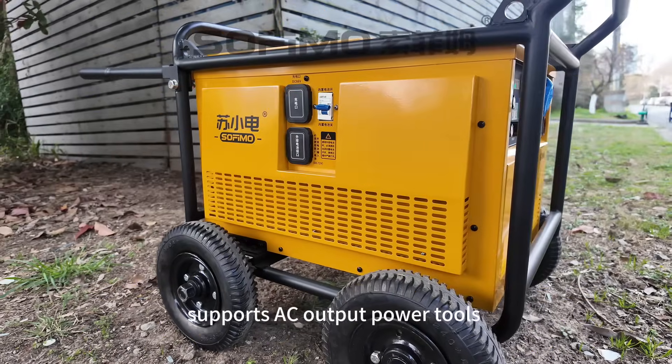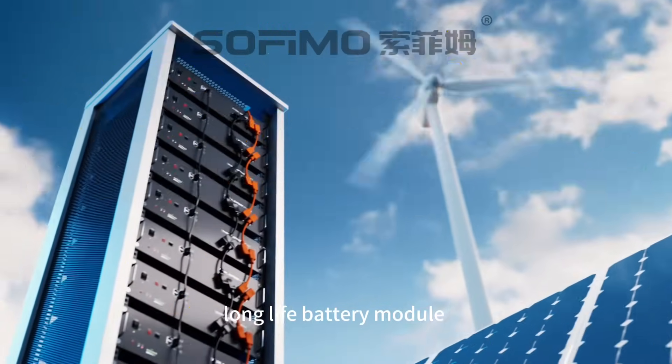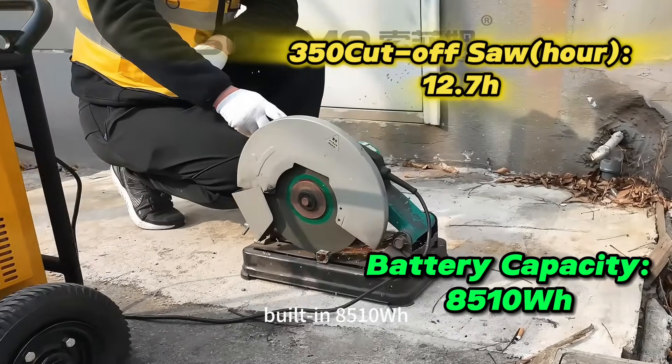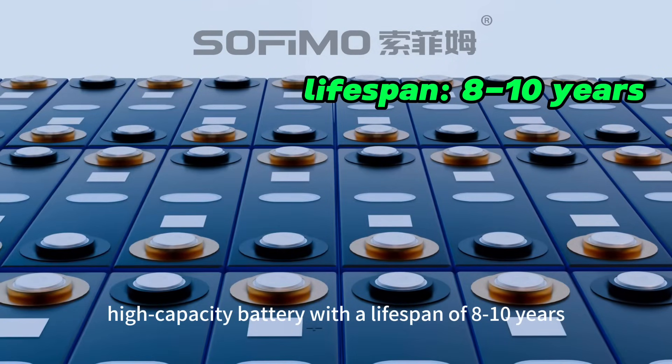Stable output — supports AC output power tools and equipment power supply. Long life battery module: built-in 8510 watt-hours high-capacity battery with a lifespan of 8 to 10 years.